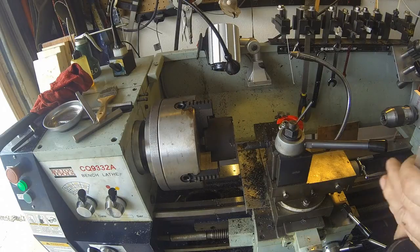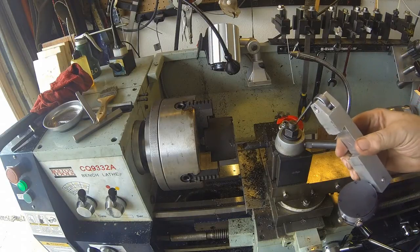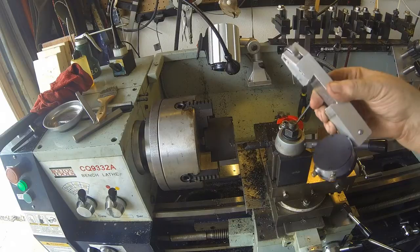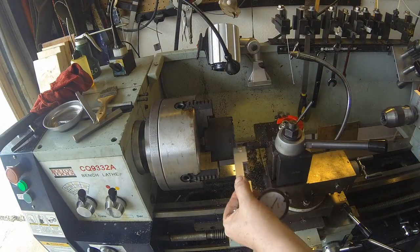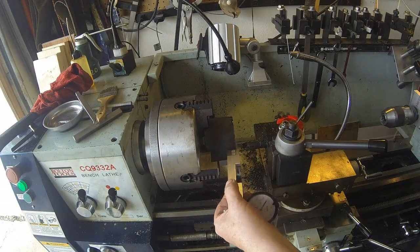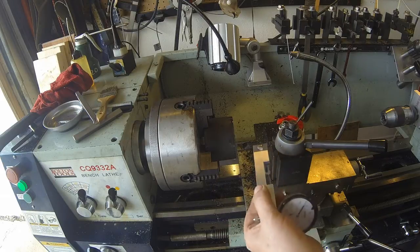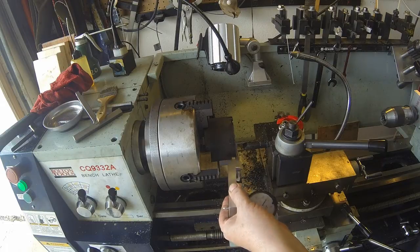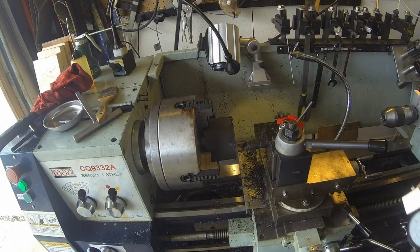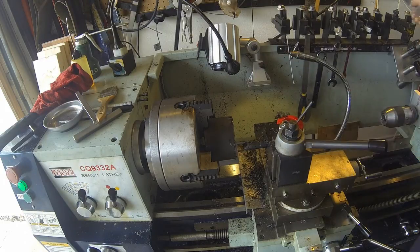I'm using my four-jaw chuck, and thanks to Colin — he built me this tool here. It goes on the tool post. I run it up, and once I get it pretty well indicated, this will true it up. This is actually the second one I've done. I put it back in, used this, checked it with the indicator, and it was dead nuts on. So thanks Colin for the tool — it works real well.